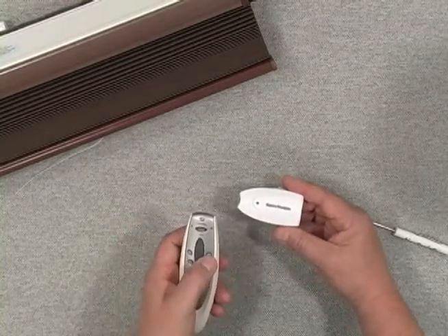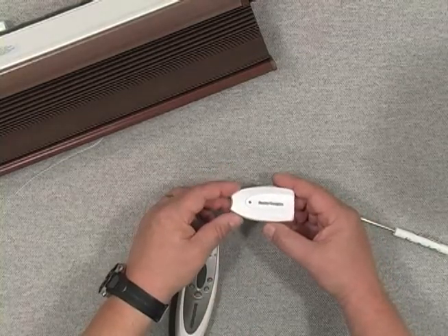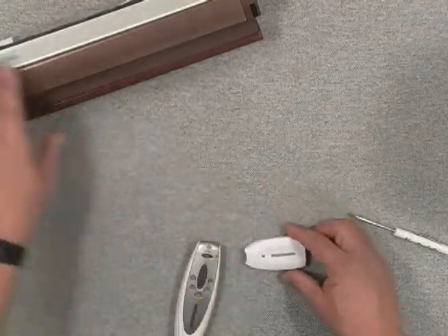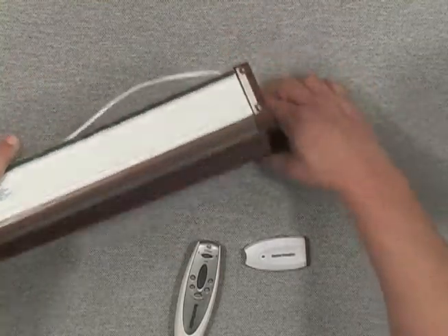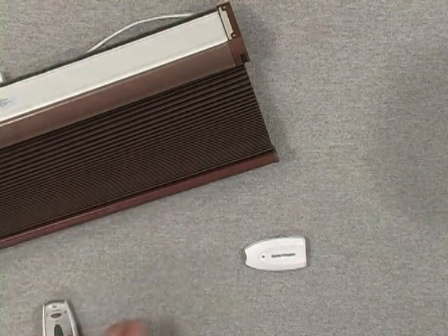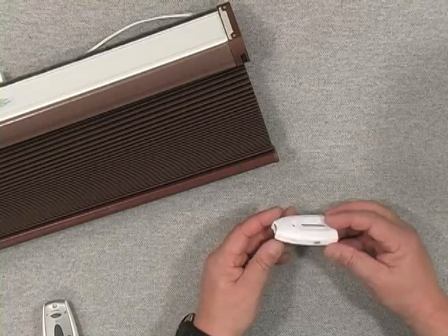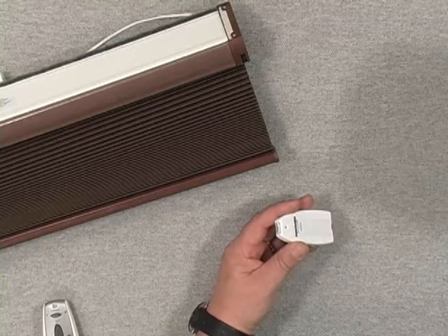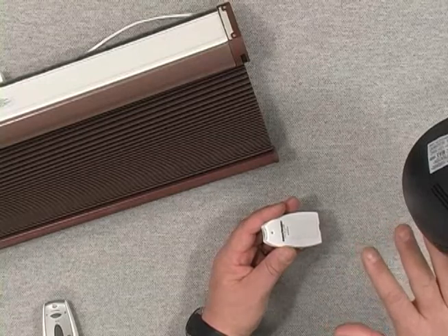I hit group 2 up and the shade operated. Now I'm going to press up on the solar energy sensor and the shade goes to the up position. I'll press the manual button to lower the shade into a slightly lowered position, then bring in a light to operate the solar energy sensor — turning the receiver of the sensor toward the light.